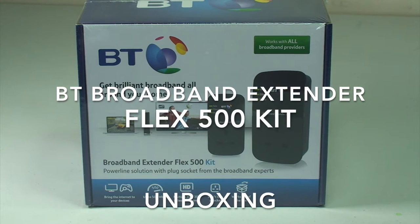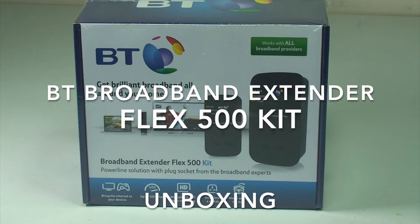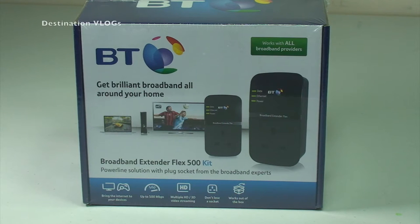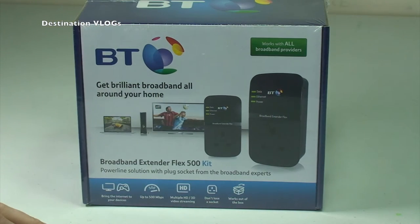Hi YouTubers, yes it is Dave here from Destination Vlogs and Geeky Bricks, my other YouTube channel. Just bringing you a quick unboxing of this, which is a BT Broadband Extender Flex 500 kit. You may have seen this in a recent haul video — this is mainly going to be applicable to the UK.